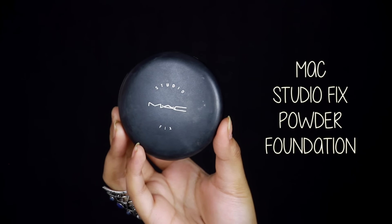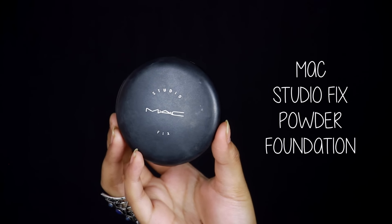We don't have a damp beauty blender, so we need to blend it. We recently started using the Real Techniques sponge, which is really worth it — the price point and quality are both on point. And then we have the powder foundation.